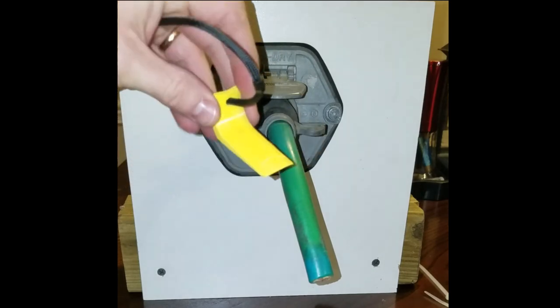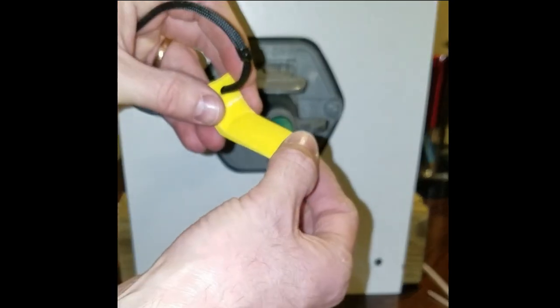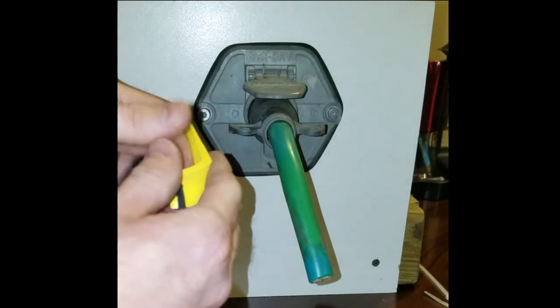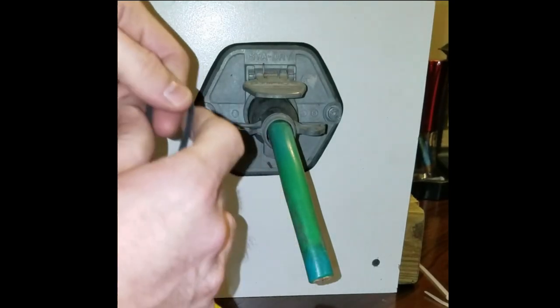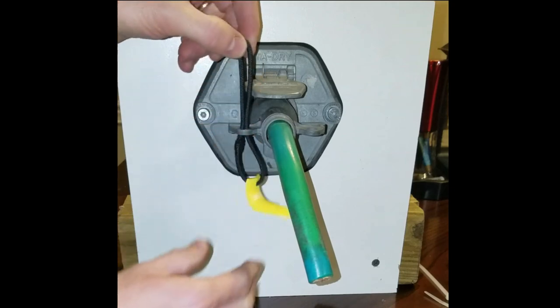It's a piece of plastic that is specially designed. It's thin at the front and gets thicker as it goes back. So what you'll do is pinch the lanyard and stick it up through the hole of the pigtail.